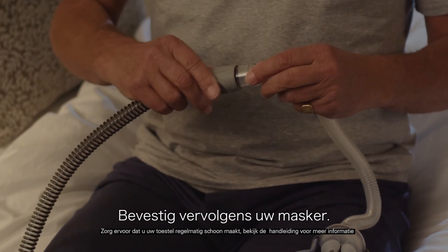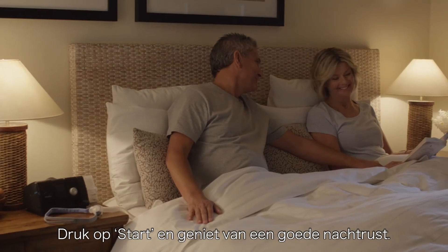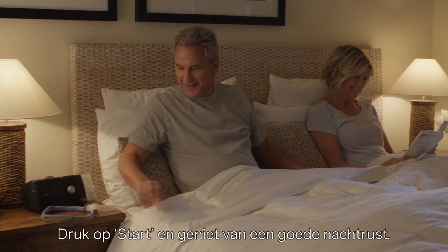Then attach your mask. Your device is now ready to use. All that's left to do is press start and enjoy a great night's sleep.